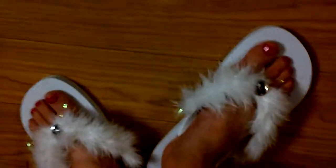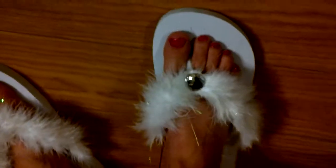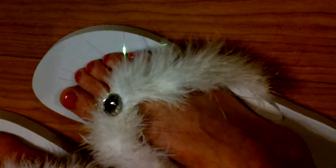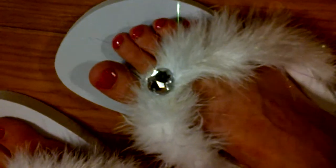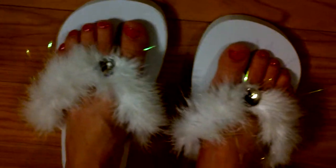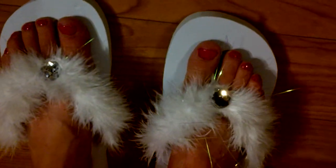Here's another pair of the marabou fur. These are white with the sparkle throughout. The crystal embellishment in the front also comes without the crystal embellishment — whatever you prefer. These are an adult size 7, which my daughter is trying on for you. They come in all sizes and all colors.